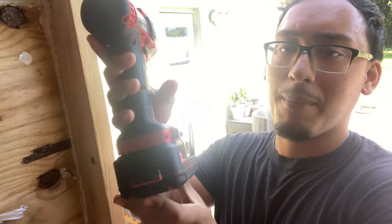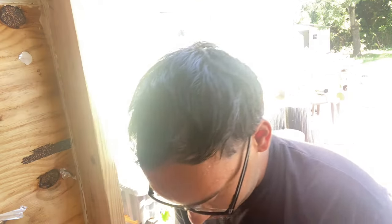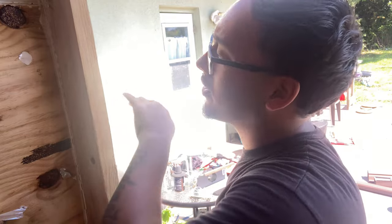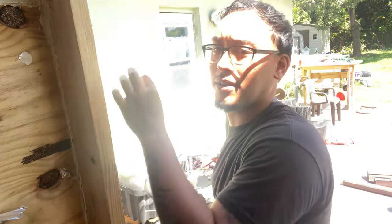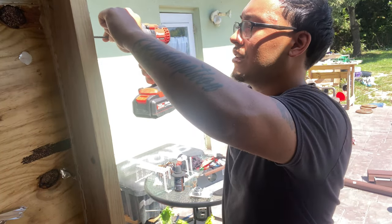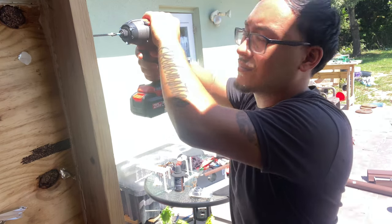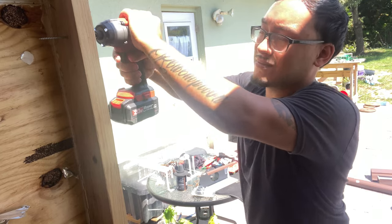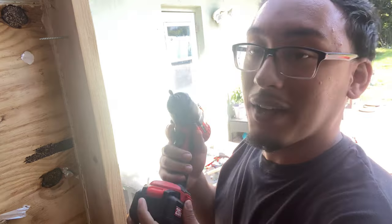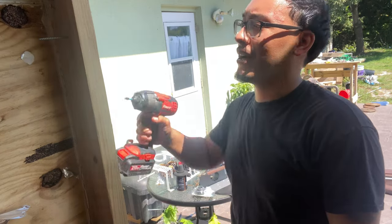Alright, 5 amp power — fully charged. Same screw, three and three-quarters, going into a different hole. I've never really used it with the 5 amp battery before, but to be honest I felt a little power boost — it might just be a placebo, but I felt a little power boost.